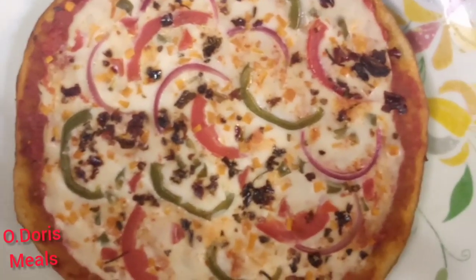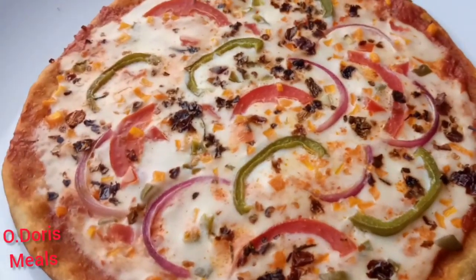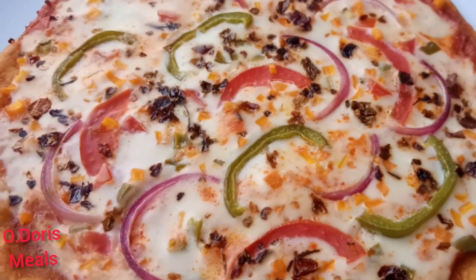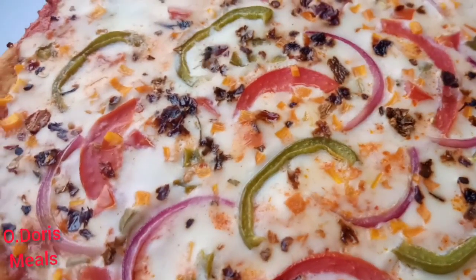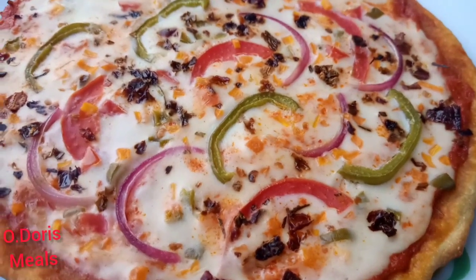Today I'm going to show you how to make this delicious pizza without butter, no cheese, no oven, and even no mayonnaise. If you're interested, please keep watching and try to watch the video to the end so you don't miss any section.